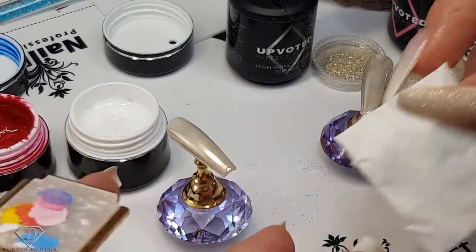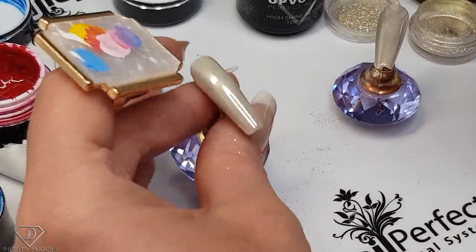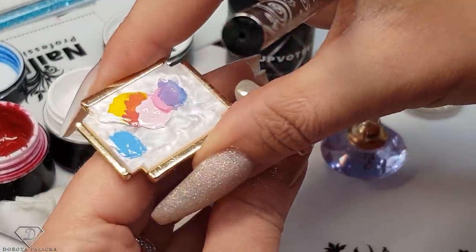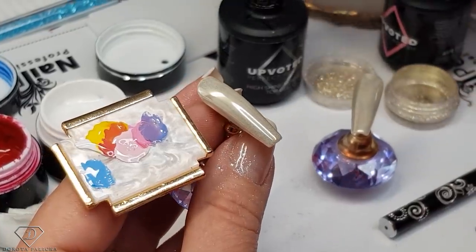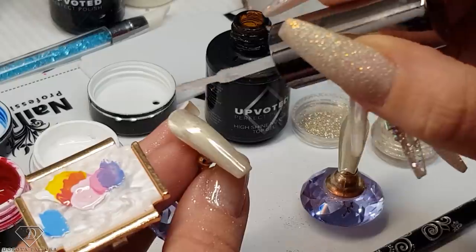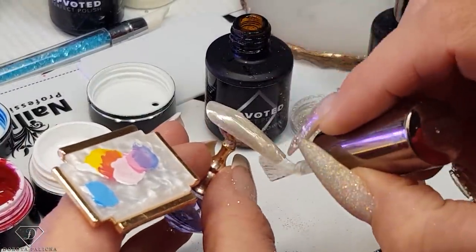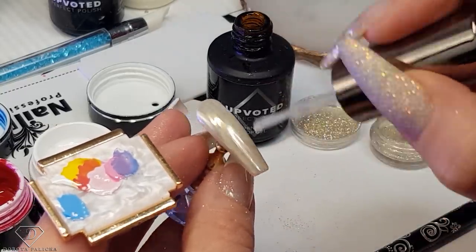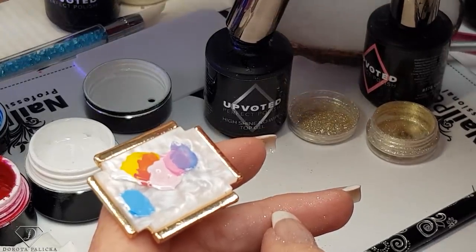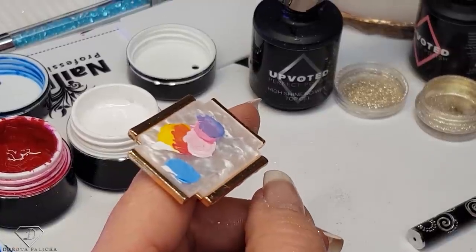I'm just going to clean my brush — UV cleanser, roll the brush in, get a nice point. This way you are not going to damage your brush. Now we are going to paint this design using sugar for it. Apply the top coat first, because the chrome needs to be saved — we don't want the chrome to come off. A couple seconds cure and then we can paint this beautiful design. We are also going to use some glitter for the sugar on top of it.